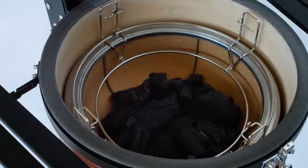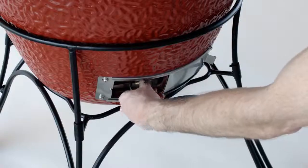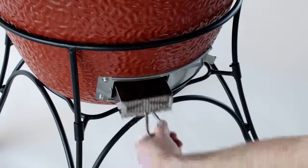If you're reusing charcoal from a previous cook, use the ash tool to knock off the excess ash before lighting. Then empty the excess ash with the slide-out ash drawer.